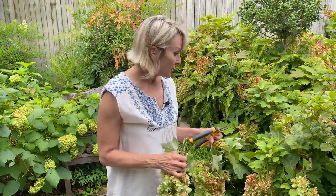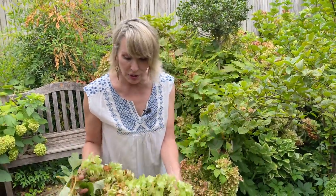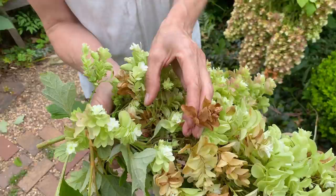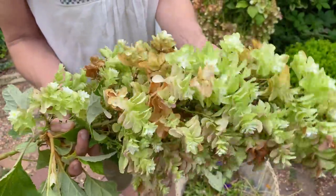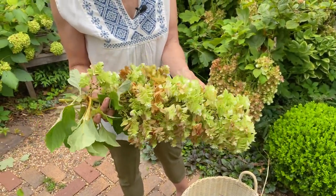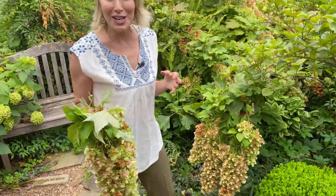Now is the perfect time — if I wait too much longer it's really going to be a problem, because they're going to get too dry and start turning brown like this, instead of just staying kind of tawny and papery. You can tell they're good for drying when they literally sound papery, and when you crush them they've got that crispy sound.